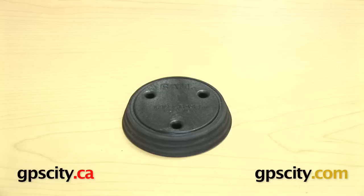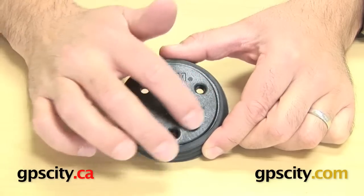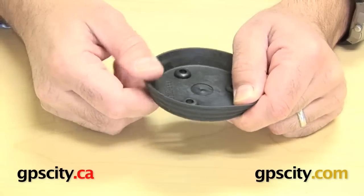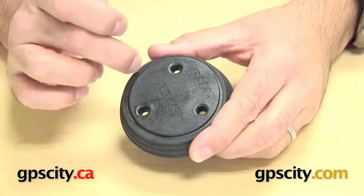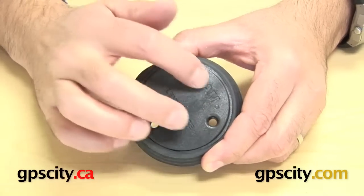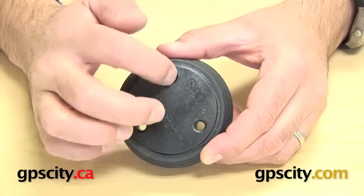I'll show you the RAP-323 level base adapter, which is a mounting base plate for when you want to mount something onto an uneven or curved surface. This device has a plastic cap with a rubber flange around the edge — you can see how it's flexible rubber. The cap is about two and a half inches in diameter and has a three-hole pattern at 120 degrees from hole to hole.